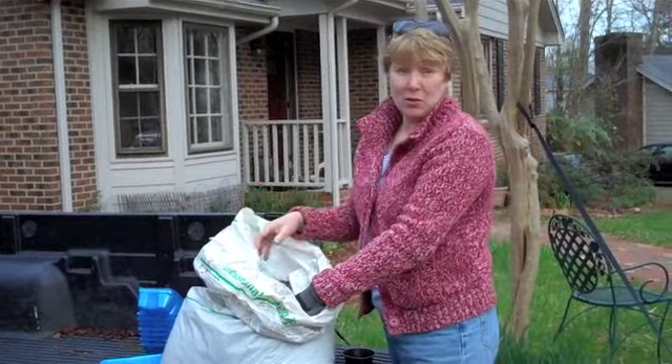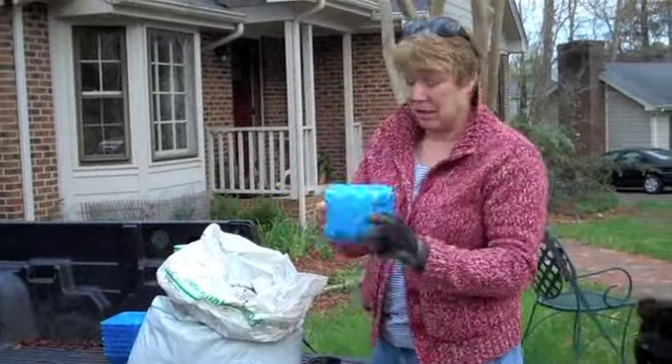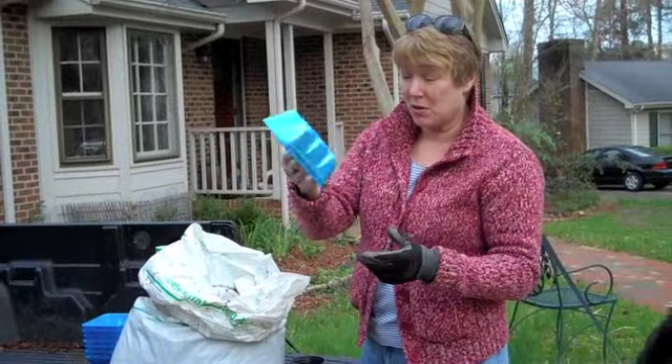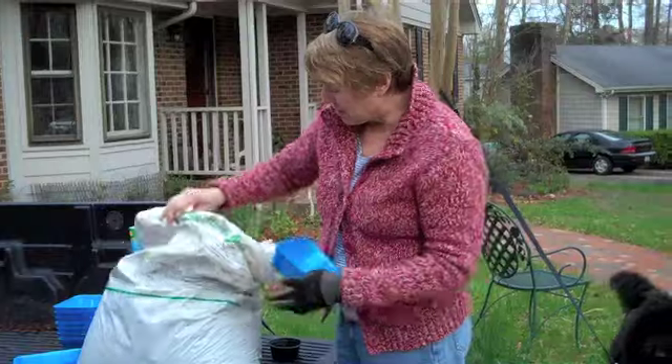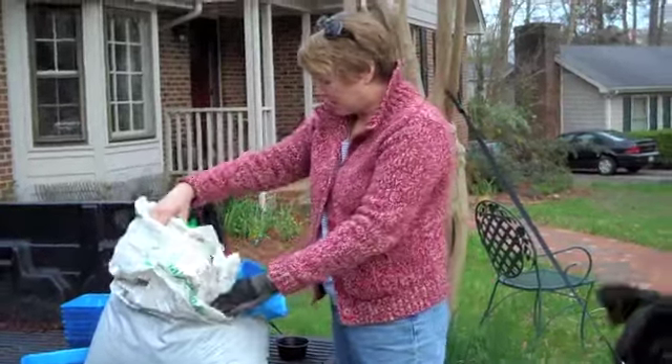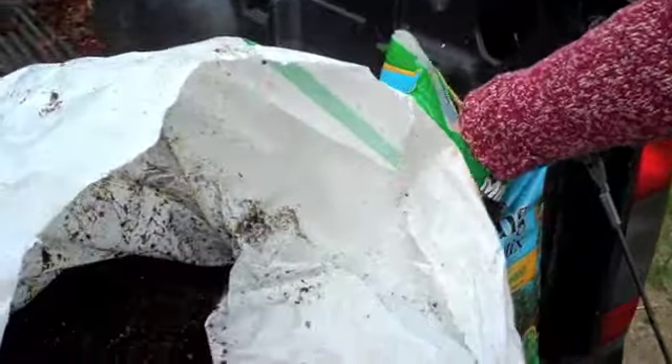Melissa and I are doing our tomato seedlings and we're going to fill our pots, which we've punched holes in the bottom of these mushroom containers, with grower's mix. I use professional grower's mix. She got some seed starting mix, but the important thing is the mix needs to be moist.